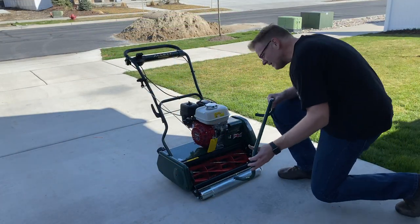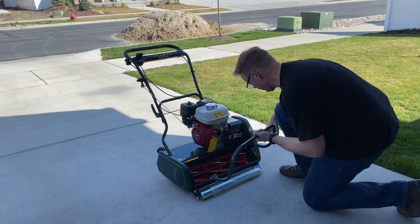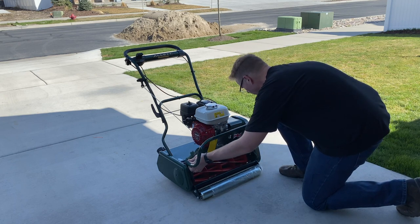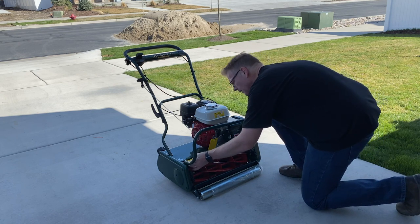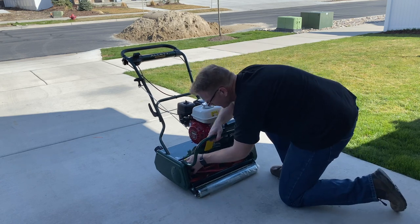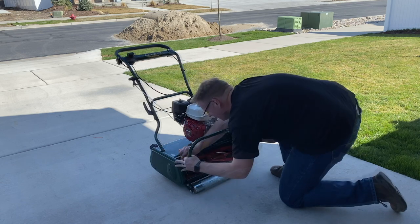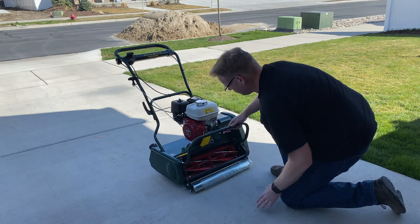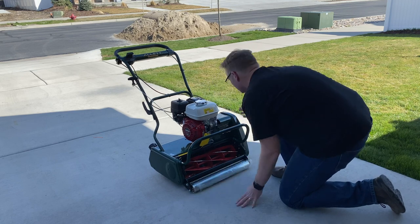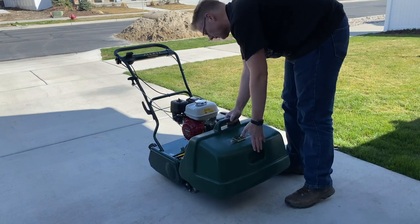Now the grass box cradle goes on — there's a hole right here and a hole right here, so you put this on by just putting it in one hole and then pulling this pin and sliding it down so that the pin engages with the other hole. There we go. So now the grass box cradle is on. This front roller has some plastic on it but I'm not going to take that off just yet. The grass box sits on it just like that.